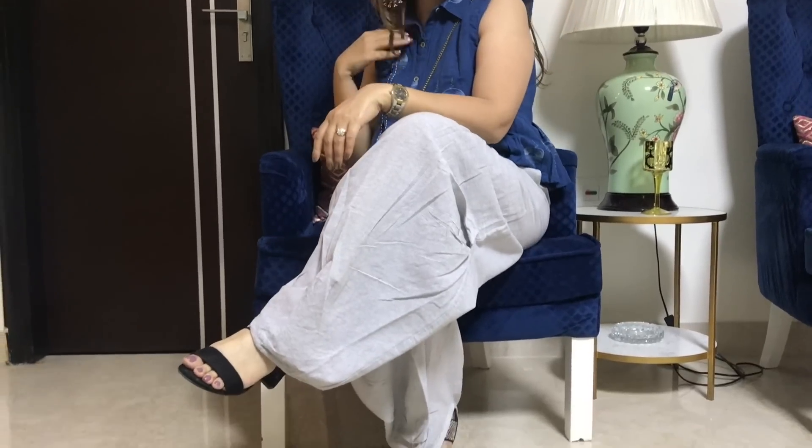So, these were my ideas — simple, very wearable, very relatable for the festive season: Karwa Chauth, Diwali, Diwali parties. You can try these looks. I hope you liked this video. Like, comment, share and subscribe. I will see you very soon. Till then, bye!